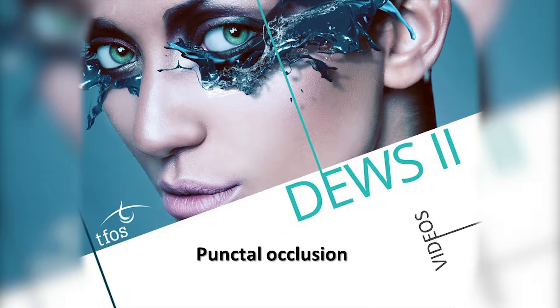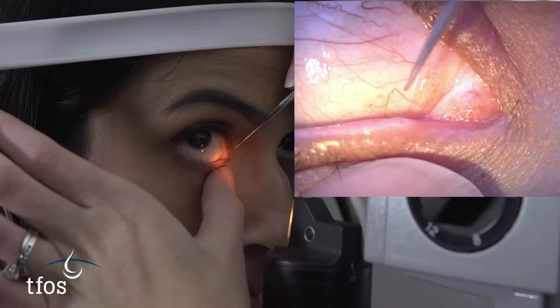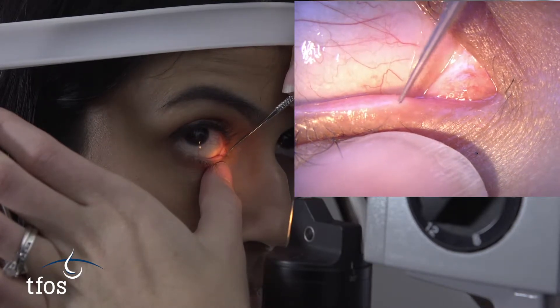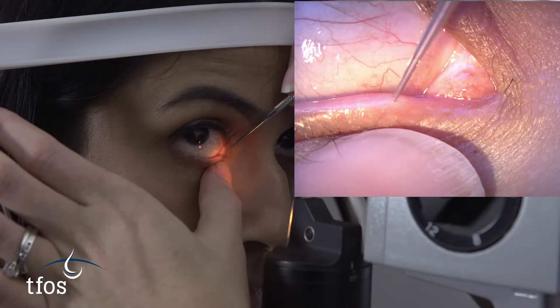Punctal plugging can be undertaken in patients with aqueous deficiency. Temporary plugs which dissolve over time can be trialled to ensure efficacy prior to the insertion of more permanent plugs, which are generally made of silicon.